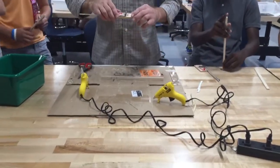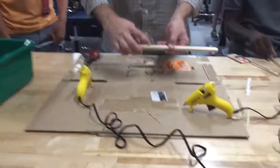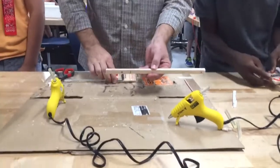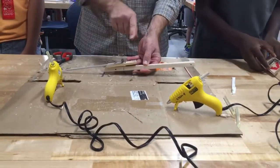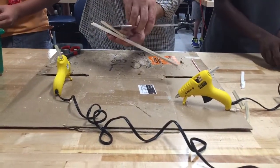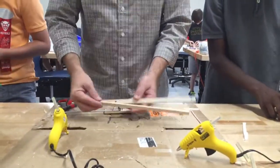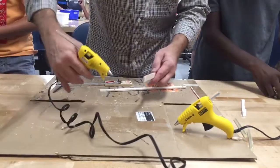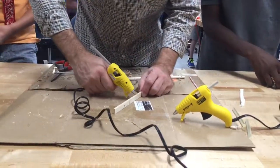We are going to glue our mousetrap to the chassis. We've made our marks, and the one thing to remember is that the front of your car — you want the rail sticking off the front, because when it gets cocked back it needs to line up with the rear axle. I'm going to put one on at a time and use a glue gun. There are different types of adhesive you can use, but this will dry super fast.